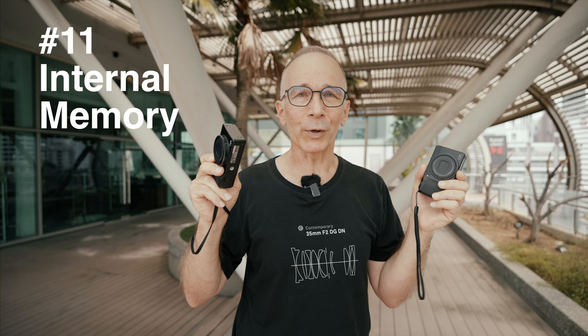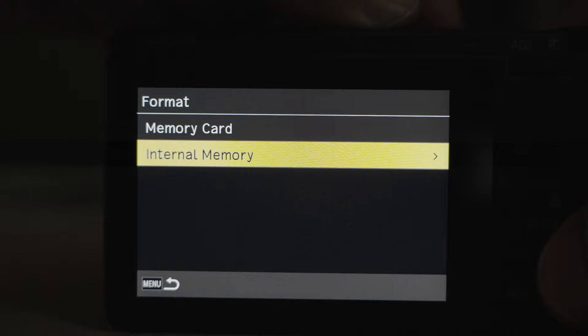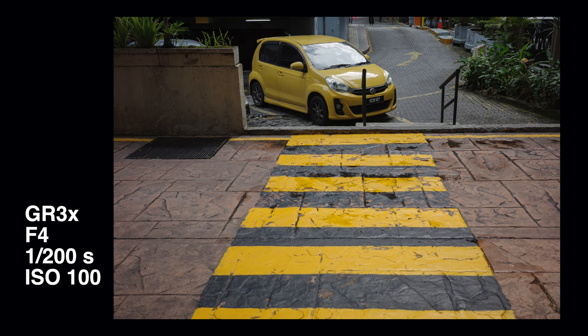Number eleven: internal memory. This can be a real lifesaver if you forget your memory card, or if something happens to it mid-shoot — your card can get corrupted suddenly in the middle of a street shooting session. The GR3 and GR3X can shoot up to 40 RAW pictures and 140 best-quality JPEGs onto internal memory. Forty RAW pictures is curiously about the same number of frames as a roll of film, and that would certainly be enough for a regular street photo walk.